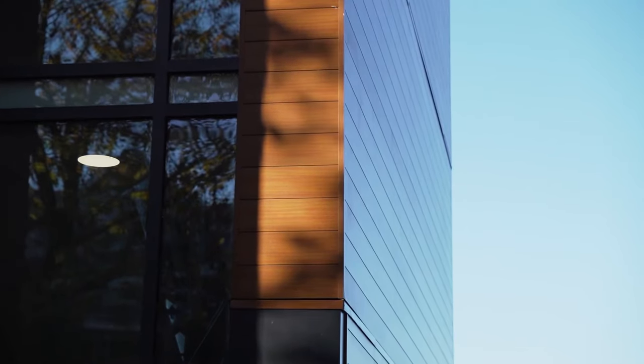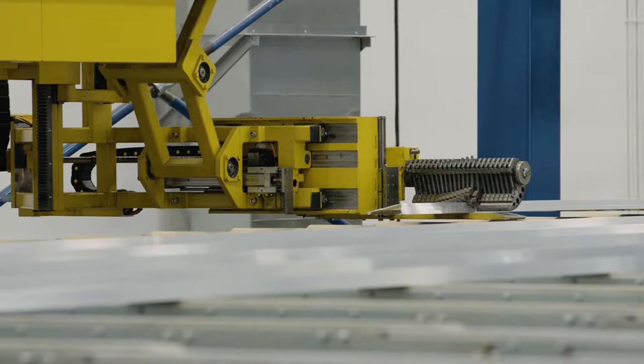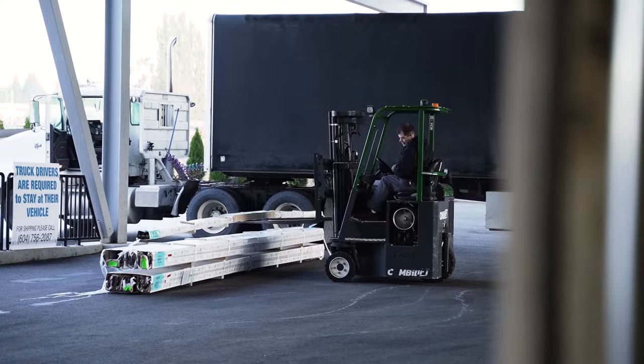Our responsibility is to manufacture material to the highest quality standard. It's so important to have flow through the shop. We have several different processes — from extrusion, paint, decorating, warehousing, shipping, and water fulfillment.